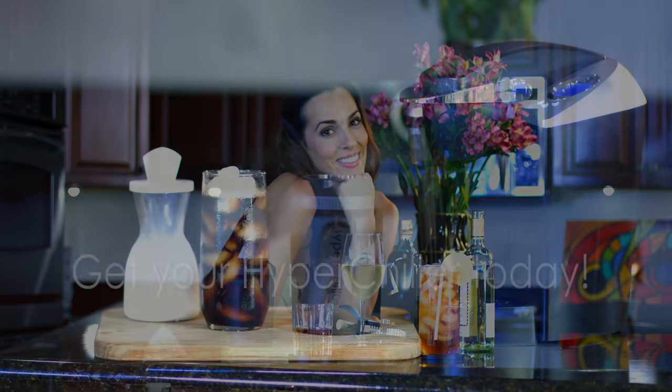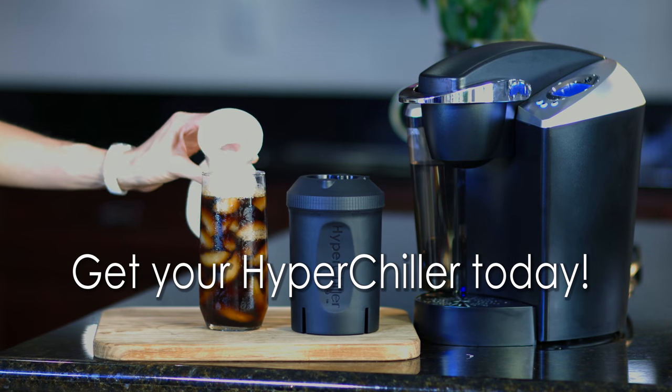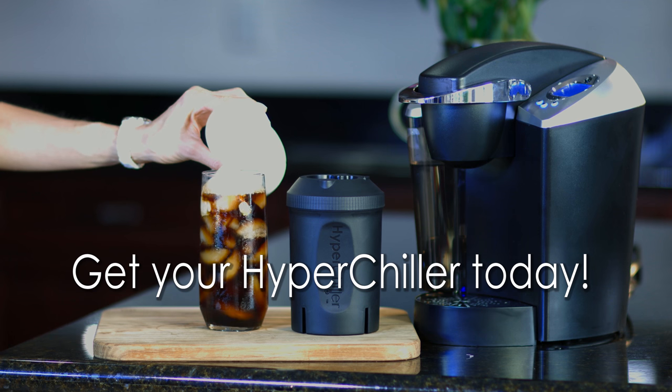It's great for more than just coffee. You can use it to chill tea, wine, whiskey, or other premium spirits — all without diluting or altering their flavor. Get your HyperChiller today and start enjoying fresh iced coffee at home.